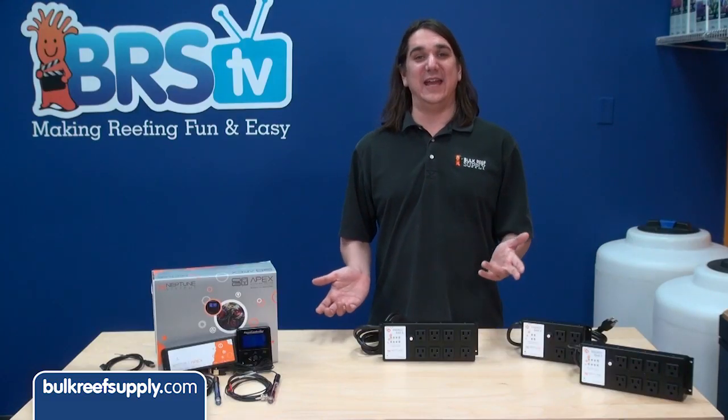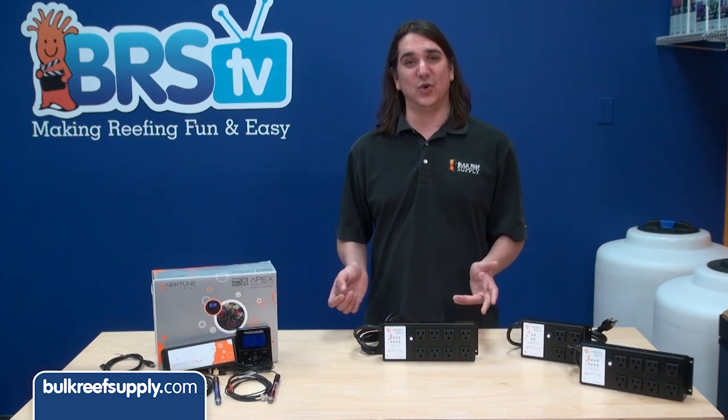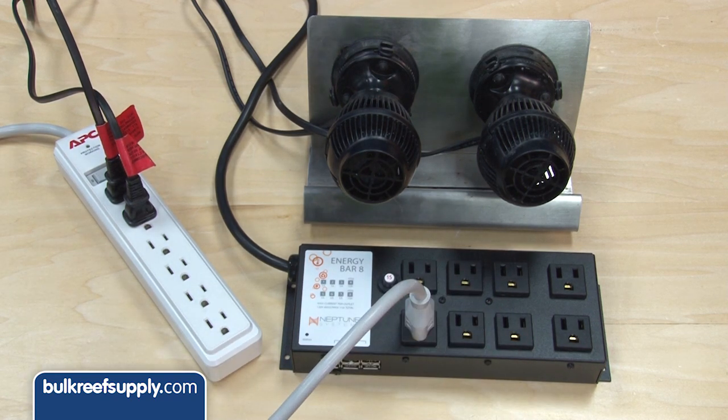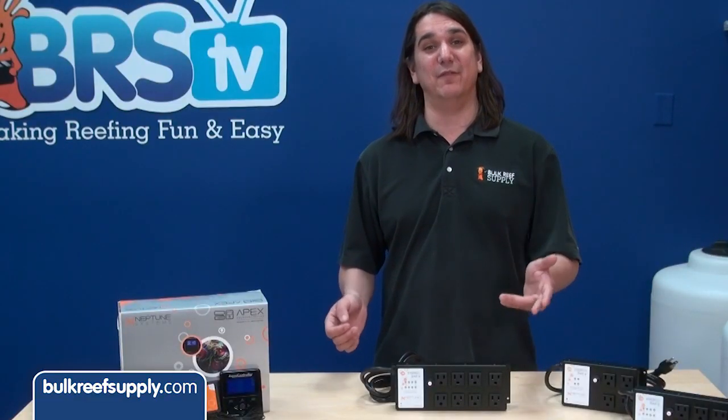So what happens when you need more than eight outlets? You have a few options. You can move some things that don't require control to a standard outlet. Identify some low-wattage items like power heads that can be consolidated into a power bar, and that power bar can be plugged into the Apex energy bar as long as the total of everything doesn't go over 15 amps.